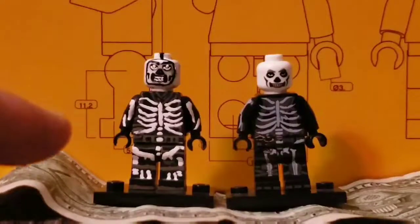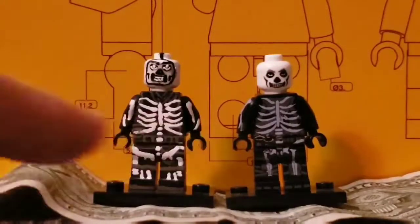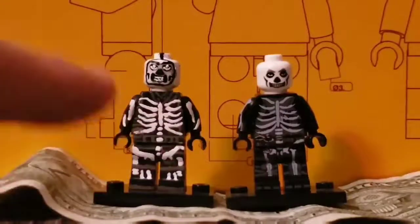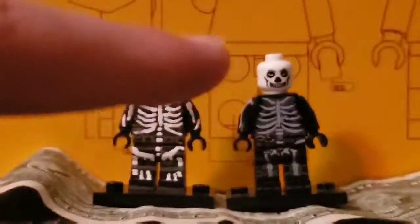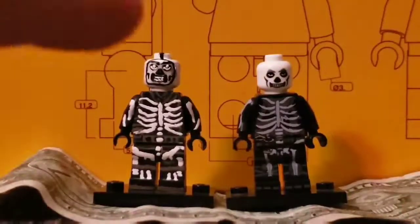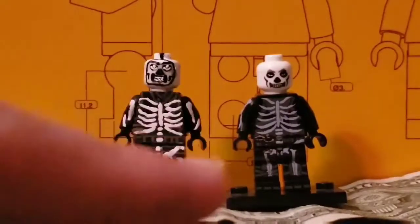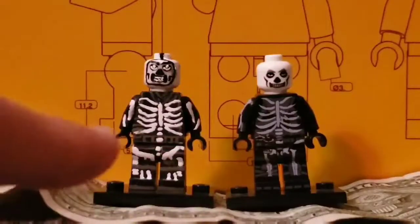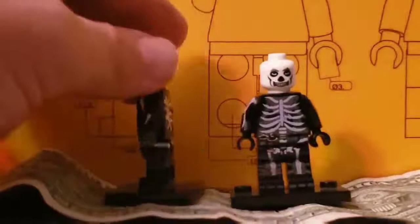Body — I think the body is actually pretty good. Belt, I think, is pretty good too. It pretty much matches the same. I think the hood I did better on the custom than the knockoff. Head — definitely better on the knockoff, except I like the outline better on the custom. Legs — even though they're very thick legs, I think those are more accurate.